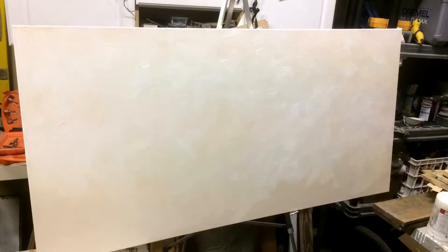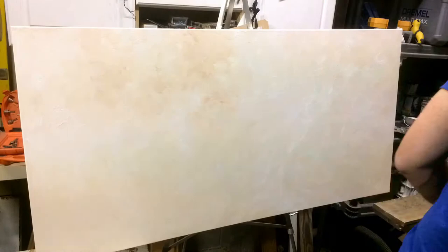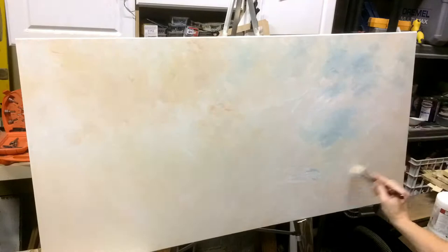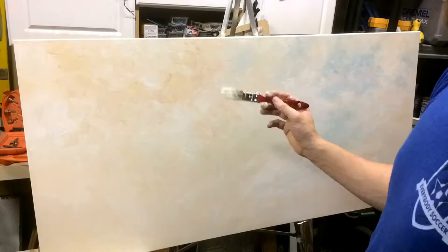Threw on some amber, some orange to try to get a bit of a sunset cast in the clouds, and then some blue as well so we'd have some blue sky peeking through — get this atmospheric effect going. Kind of dry brushed it together.